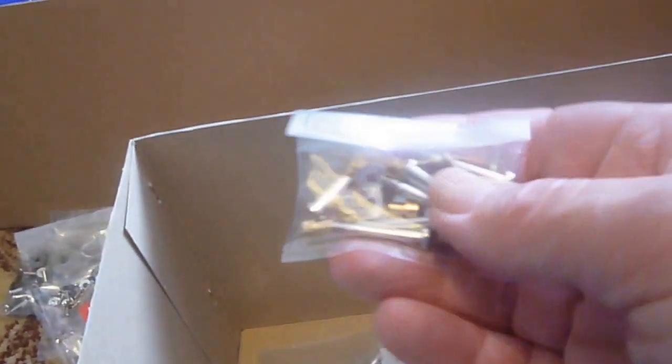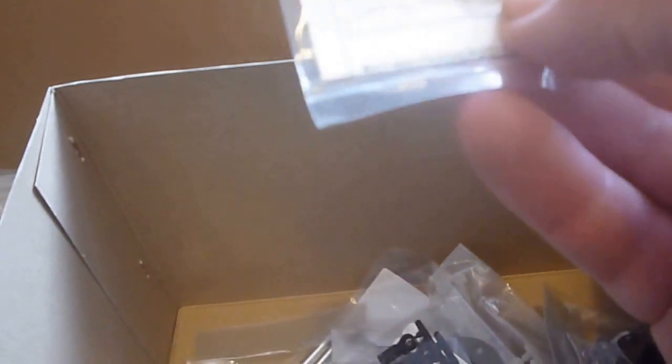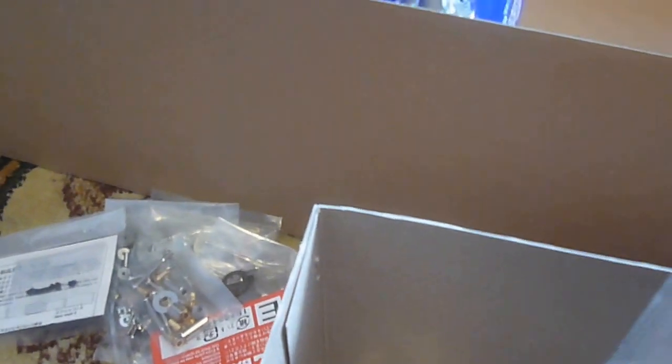We have parts bag E, which is small screws and some washers. We have different screws in there, and some small bits — I can't remember what they are for. Metal parts there, different bits, different tools and stuff.